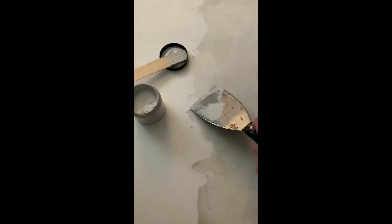Hey guys, I'm just popping in to give you a quick video on how to apply Roman clay. This was a DIY that I was a little intimidated to try at first, but it's actually super easy.